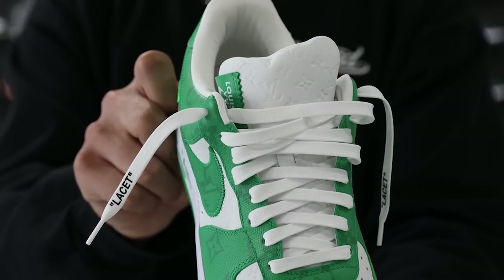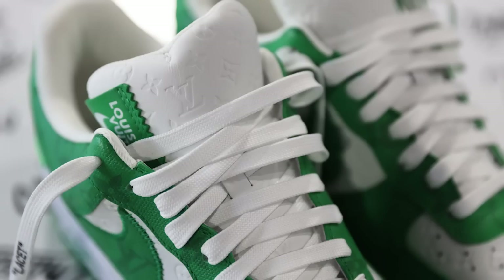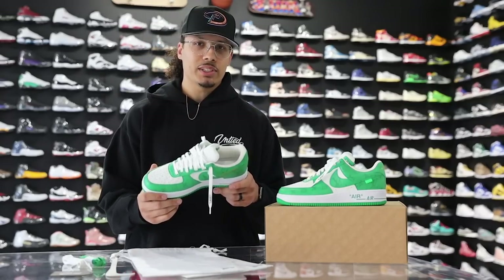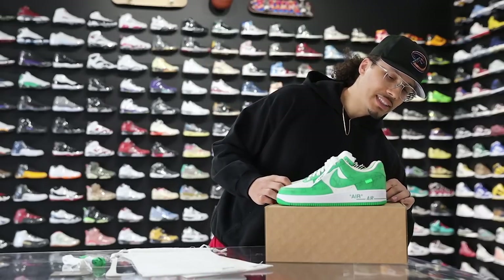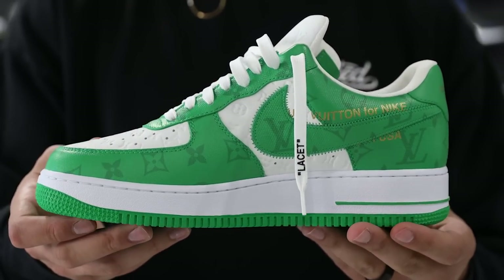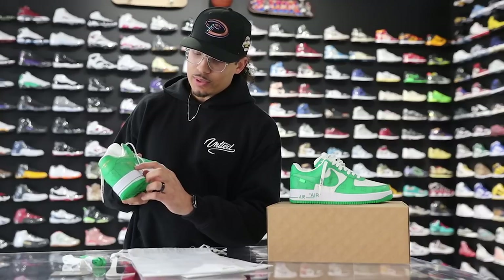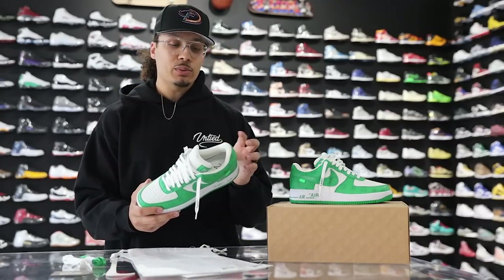Starting with the toe, it looks more like a canvas-like material on the green areas, and you can definitely see the white embossed leather on the vamp. Looking at the eyelets, they're covered in green. You have a green swoosh with a green stitch and then a lime green off-white tab on the back end. Going around the heel it says Louis Vuitton Paris on both feet. On the inside of the midfoot it says Louis Vuitton for Nike with Beaverton Oregon just below that, and 1982 on the left foot — definitely a dope touch with the gold accents.